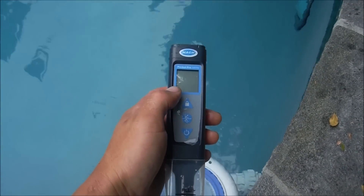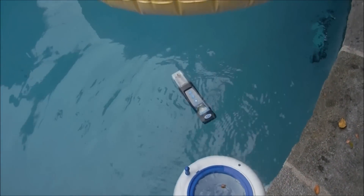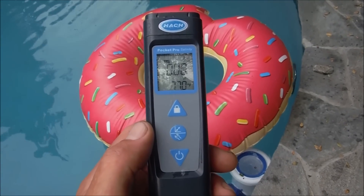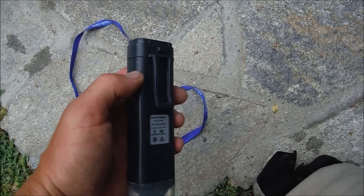The Pocket Pro tester is waterproof and it also floats, so no worries if you drop it accidentally. It comes with a nice lanyard, and it also has a clip on the back so you can easily clip it to your belt.